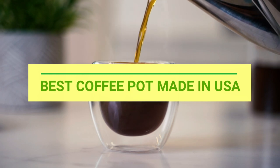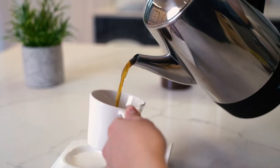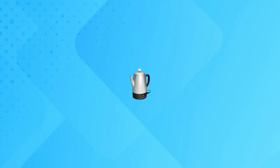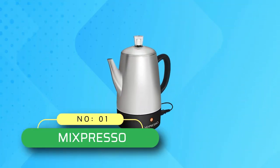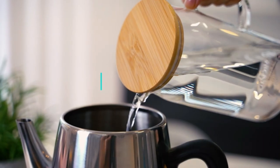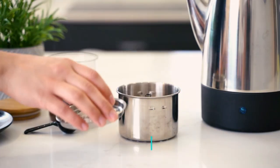Best coffee pot made in USA. Number one: Mixpresso coffee pot made in USA — premium quality coffee percolator. Classic percolator brews from two to ten cups of great tasting coffee.